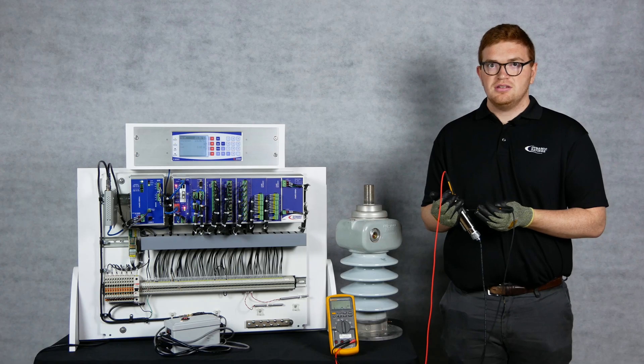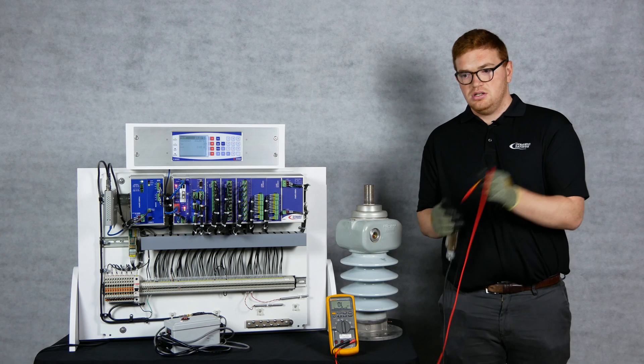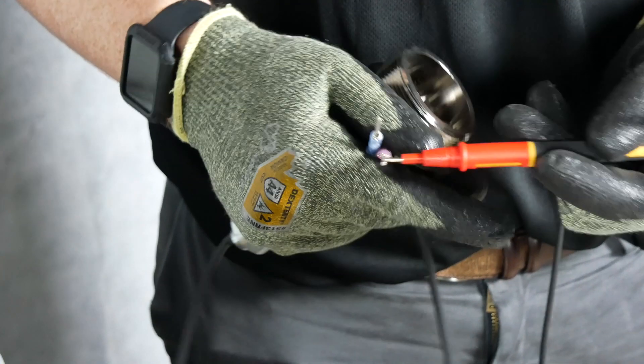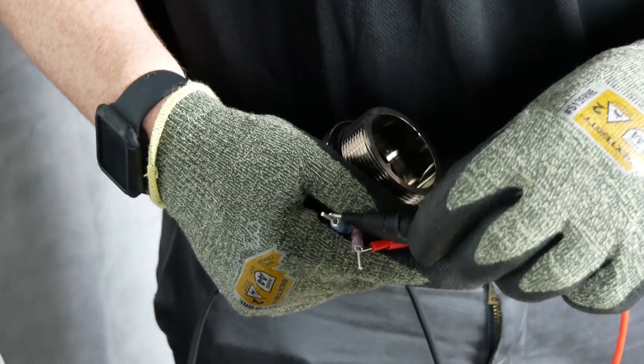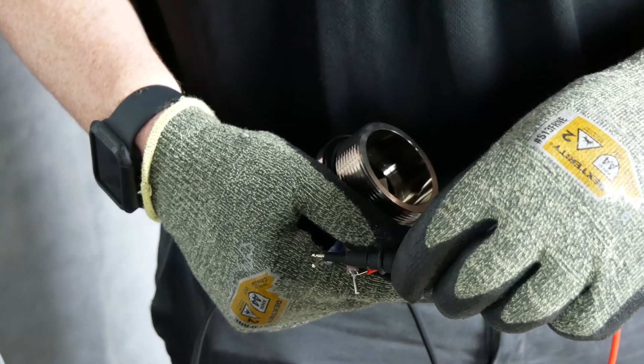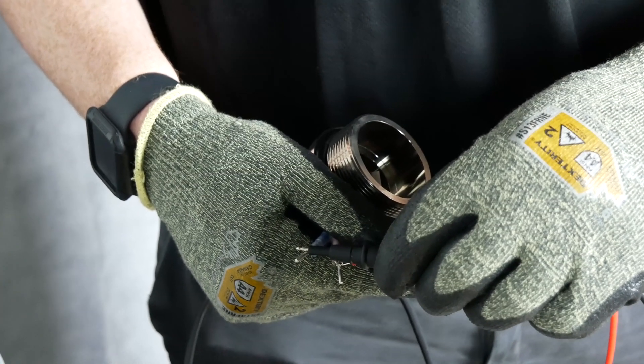Then you can measure resistance at the end of the coax. Place your red lead on the center conductor of the coax and your black lead on the shield. You should also see a resistance greater than 10 megaohms, ideally an open circuit. If you do not see this, your sensor may need to be replaced.